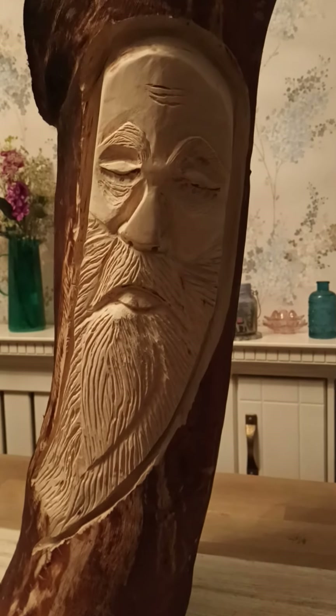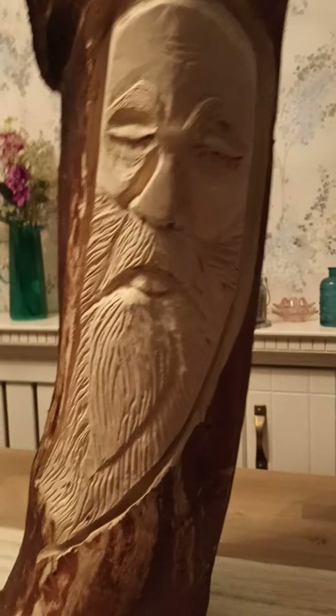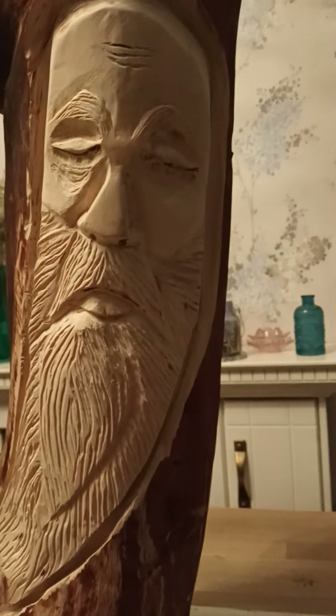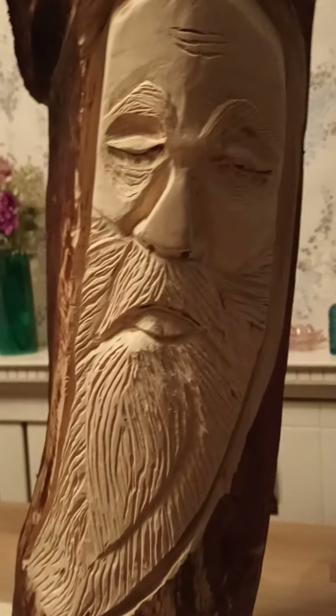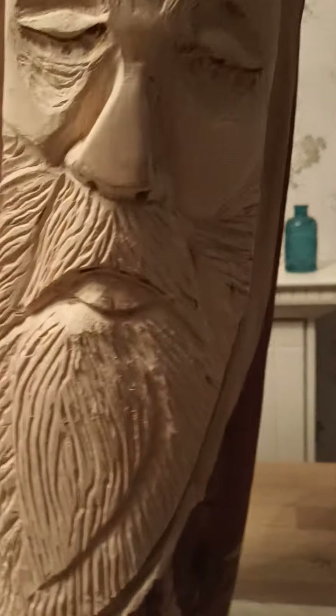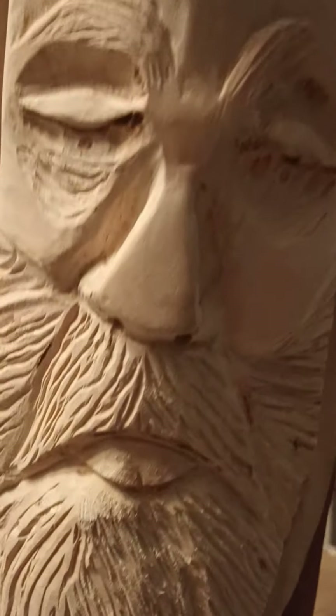Good evening everyone. I'm working on this — well, it's not large compared to some wood spirits, but it's large enough from what I usually do, although I have done a few similar to this. This one's turning out pretty okay. You can see the eyeballs there — they were a bit hard to do.